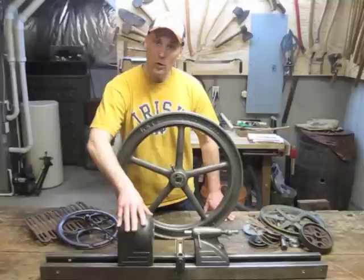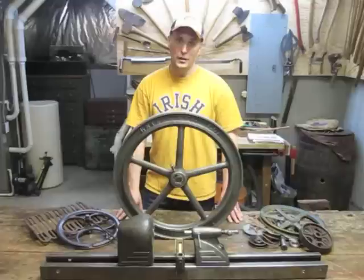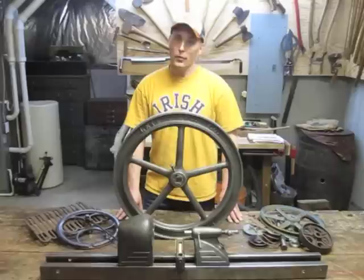Now I'd normally do this with just hand tools — no power tools. But in this case, I'm going to have a machine shop do some work for me. And I'm also going to be using a hand-crank flywheel-driven post drill. I'm very excited to share with you the foot-powered lathe.